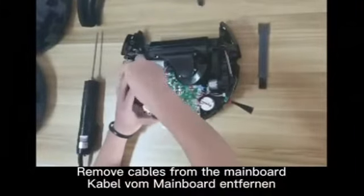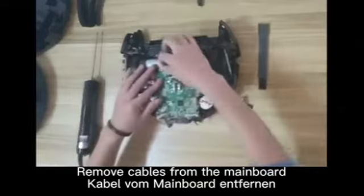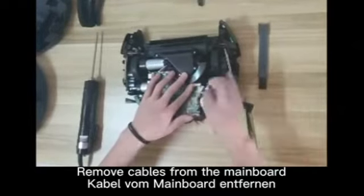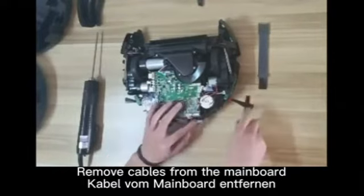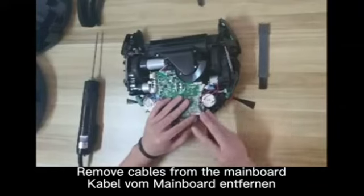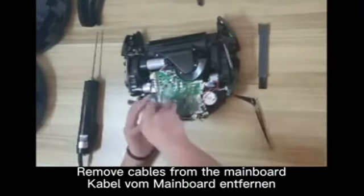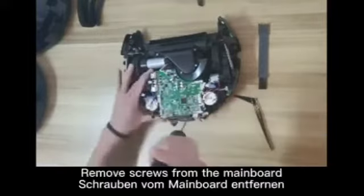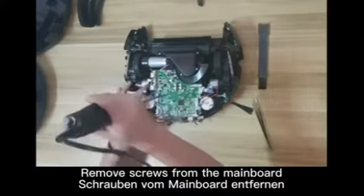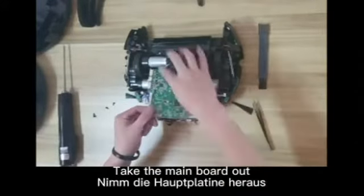Remove the cables from the mainboard. Then remove the screws from the mainboard and take the mainboard out.